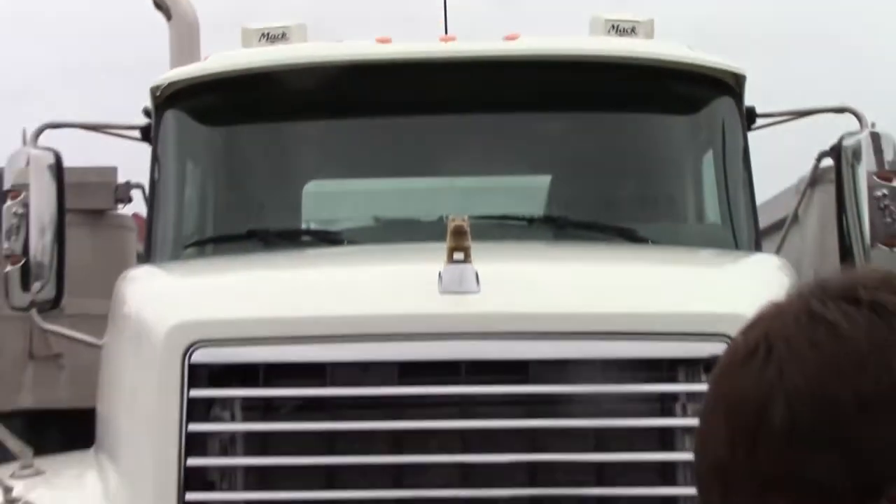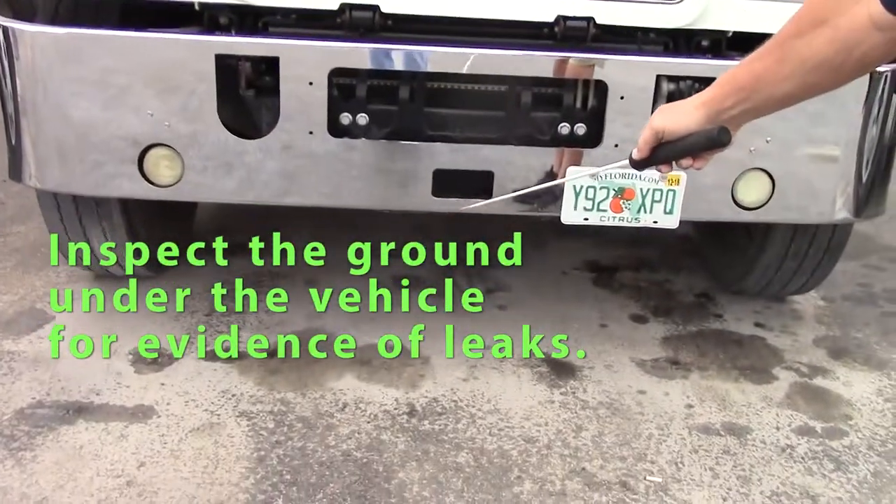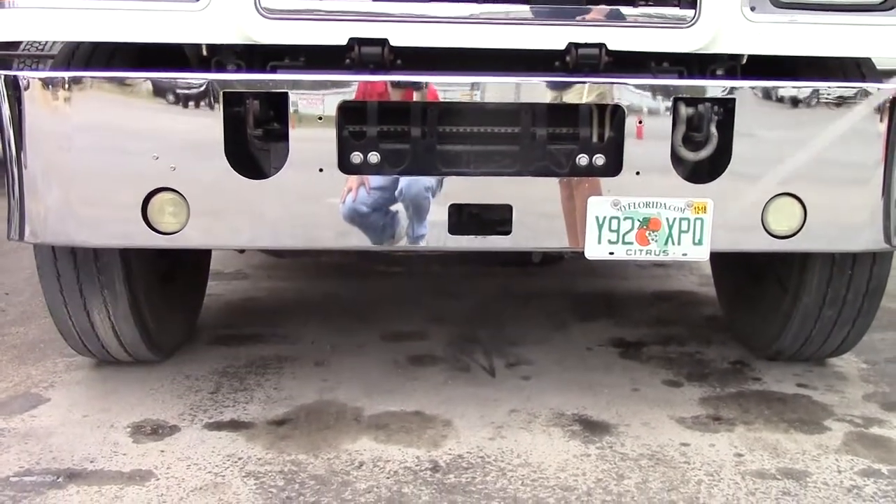I'd like to check underneath my vehicle for any leaks that I might have. You look for puddles, oil, coolant, any fluids underneath my vehicle.